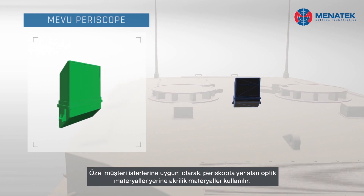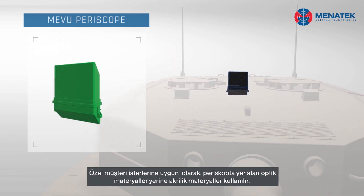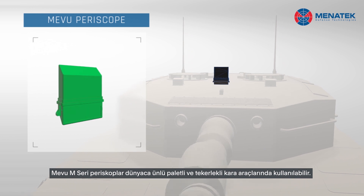According to special requests, the optical material of periscopes could also be used as acrylic instead of glass. Mavo M series are used on well-known tracked and wheeled armored vehicles.